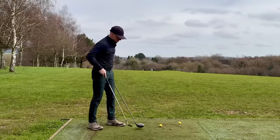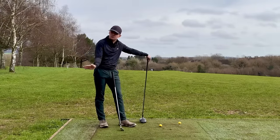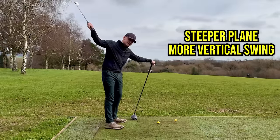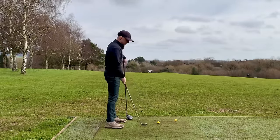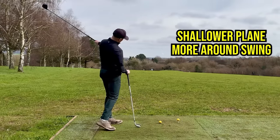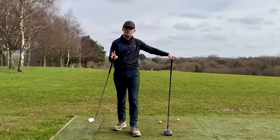Let's also look at how these balls are positioned. An iron is off the ground, so we need to hit down on it to compress it — ball then ground — which lends itself to a steeper swing. However, a driver is teed up nice and high and we're able to swing more around us, have a neutral to slightly positive angle of attack, and that's very much a shallower action.